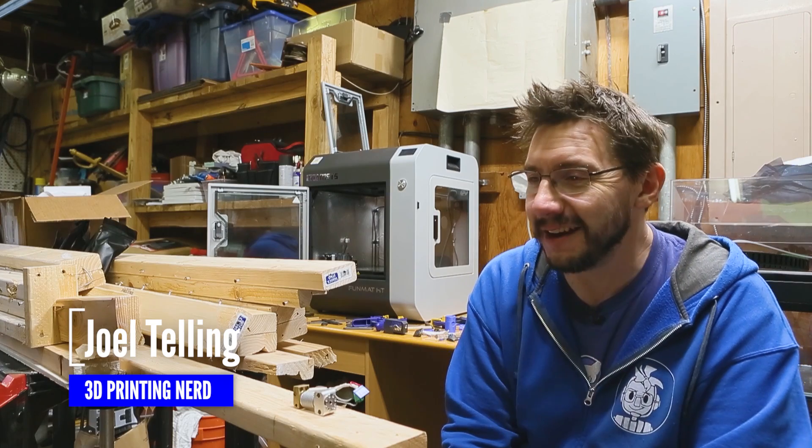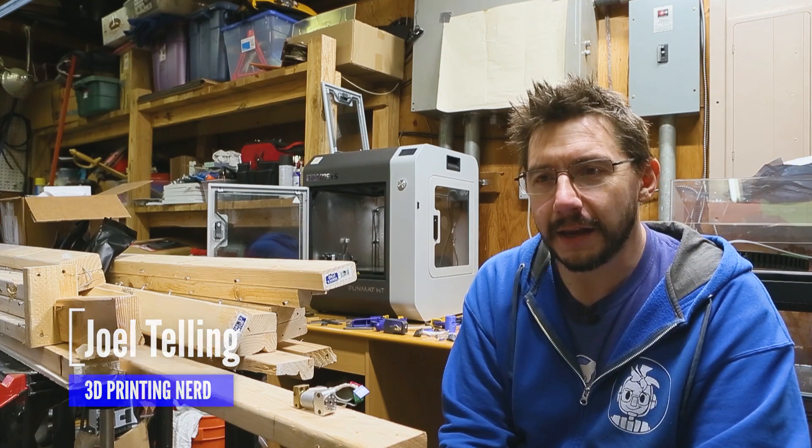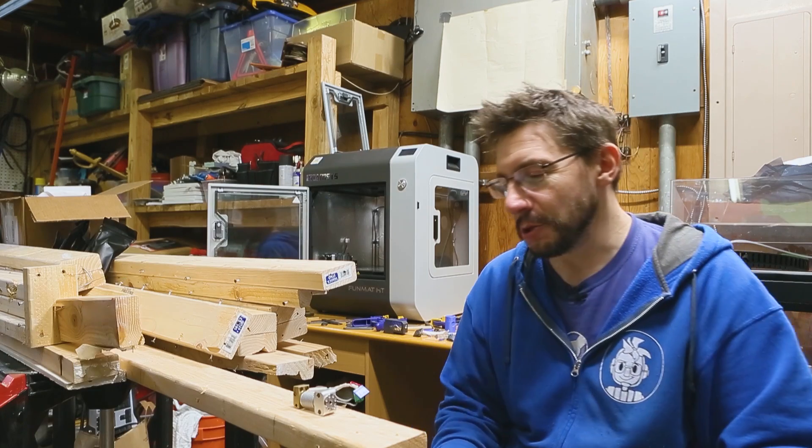We've been watching a lot of Good Eats here during Christmas break, and Alton Brown — he's a wonderful human. He makes tasty things, and I thought I'd give his intro a try.